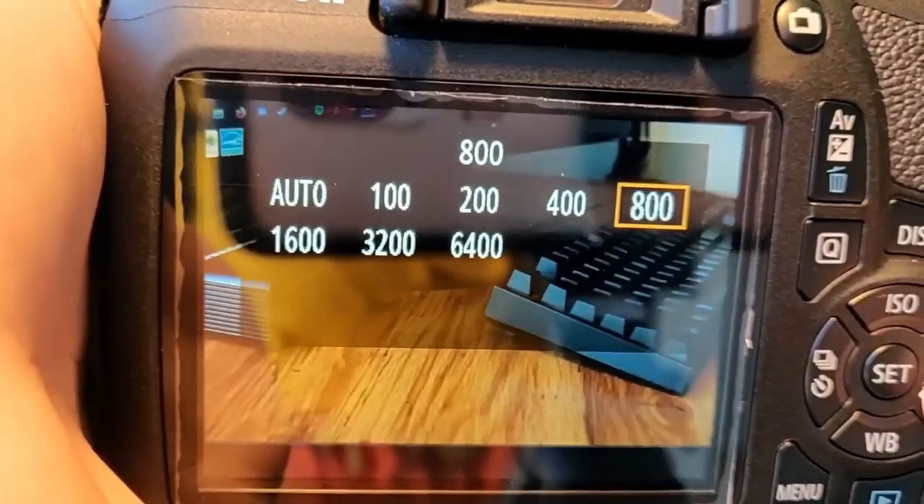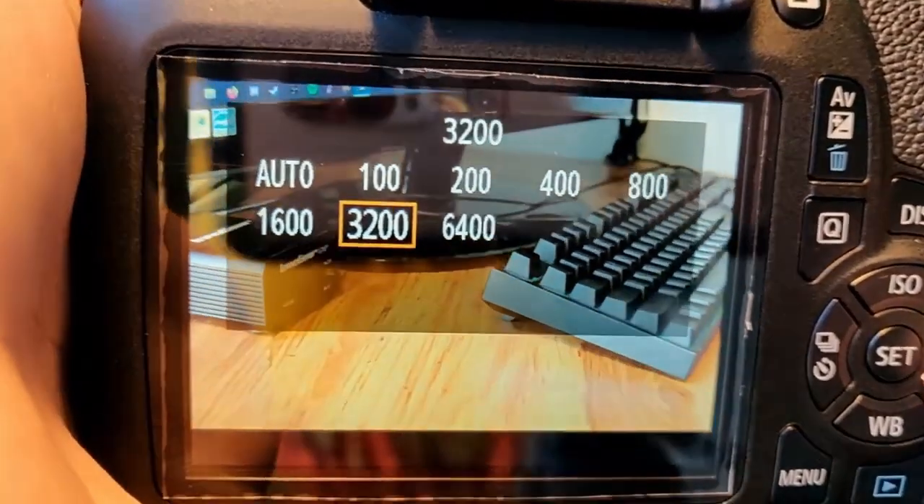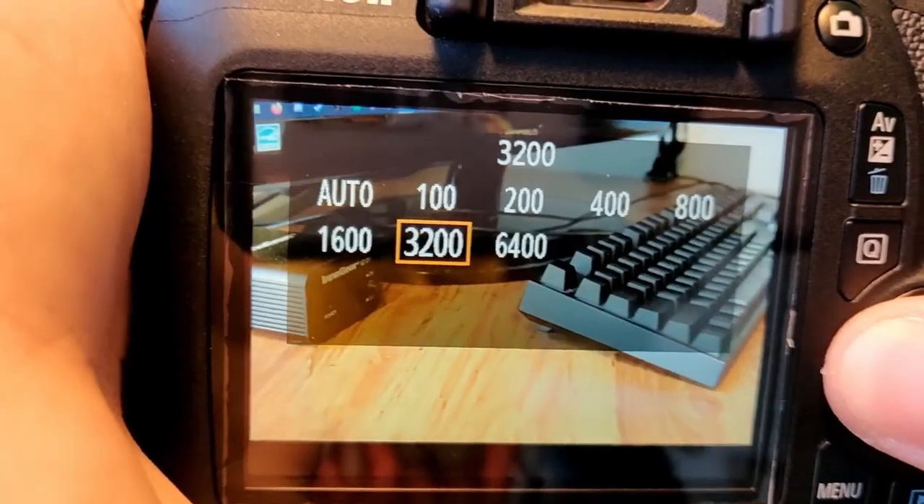Manual settings include ISO, aperture, and shutter speed. I'll go over the entire range of each setting. The ISO goes from 100, 200, 400, 800, 1600, 3200, and up to 6400.